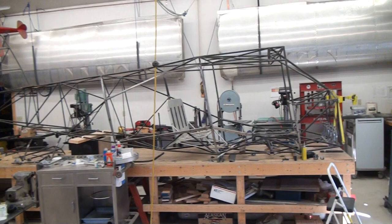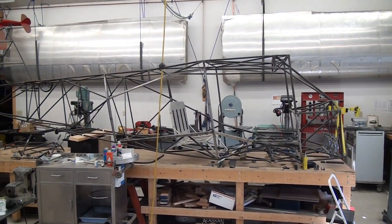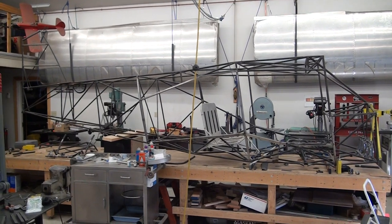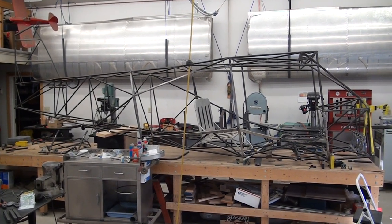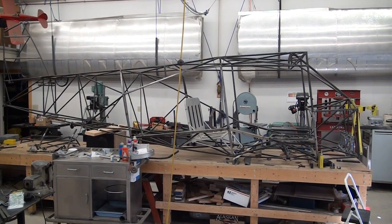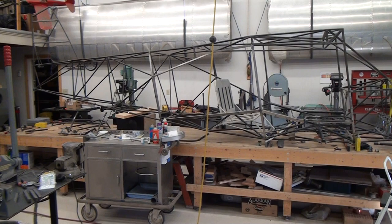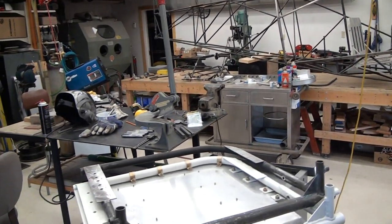Hi there, this is the next installment of my Bearhawk Aircraft project, highlighting some of the tooling that I'm making to make my project happen. This is what I've gone through so far. This is the fuselage and it's all pretty much complete. It's designed by Bob Barrows and kitted by Bearhawk Aircraft. I'm actually scratch building the fuselage and I have to make some special tooling to make some parts every now and again.